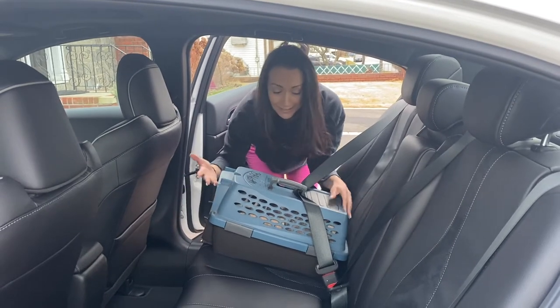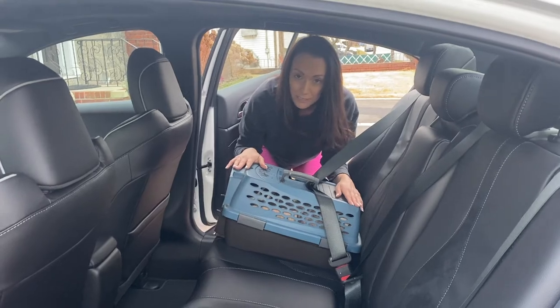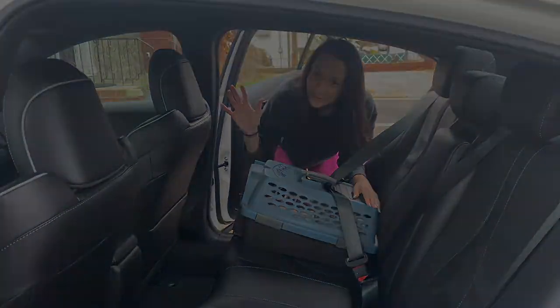Newspaper, towel, rabbit, clipped in — ready to go safely to the vet or wherever you need to transport your rabbit. See you guys soon. Bye.